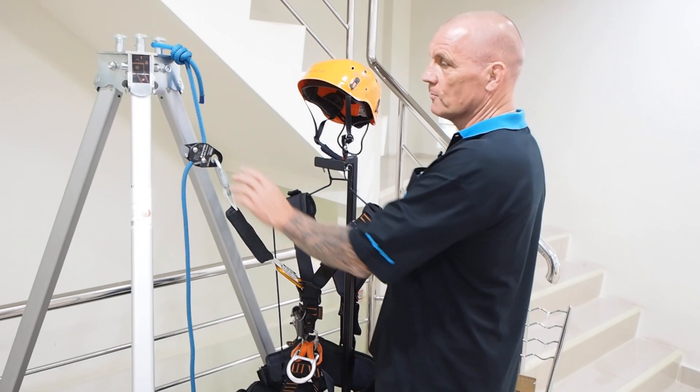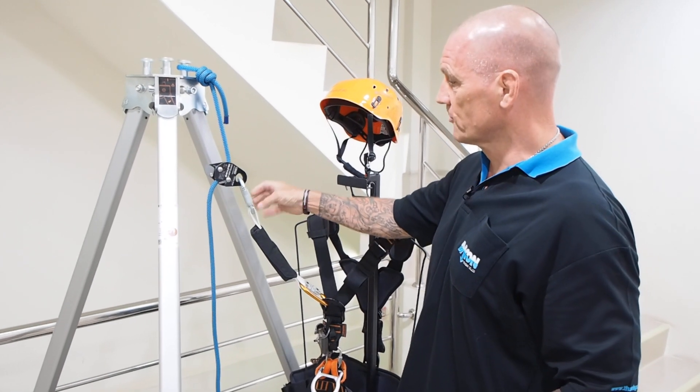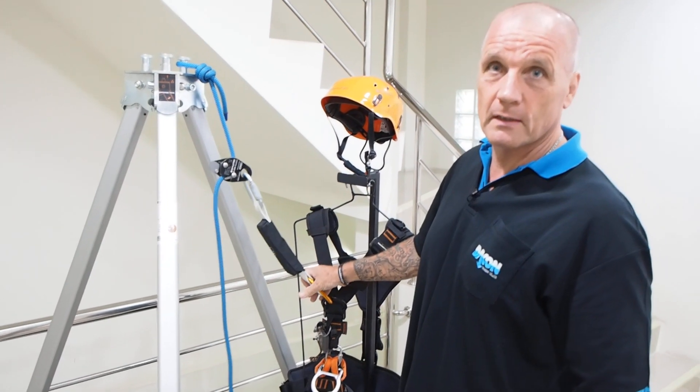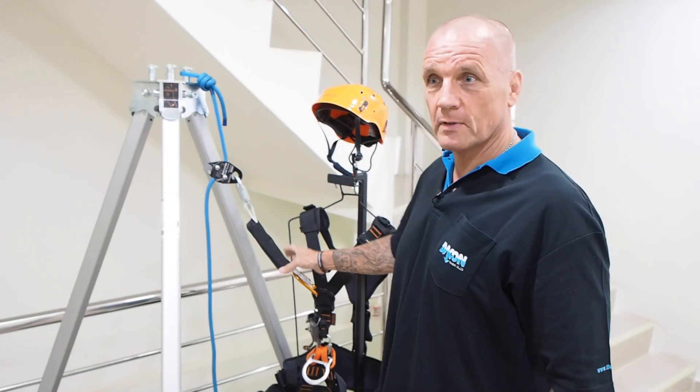The rocker device can be used without the shock absorber — you can use a small link to the carabiner instead. However, in this case we've offered the shock absorber option to our customer.